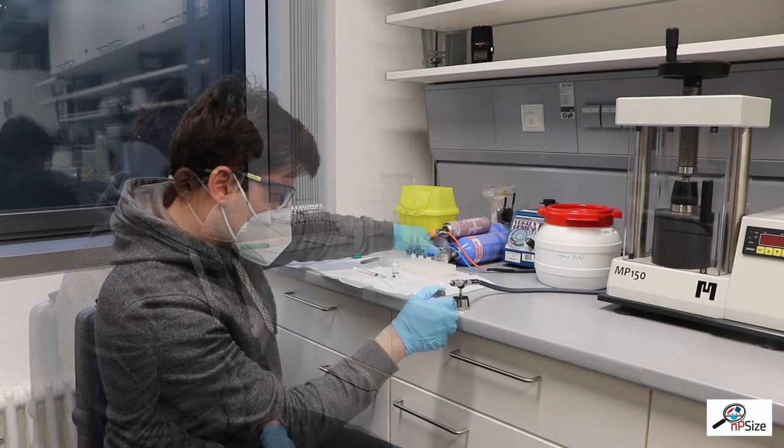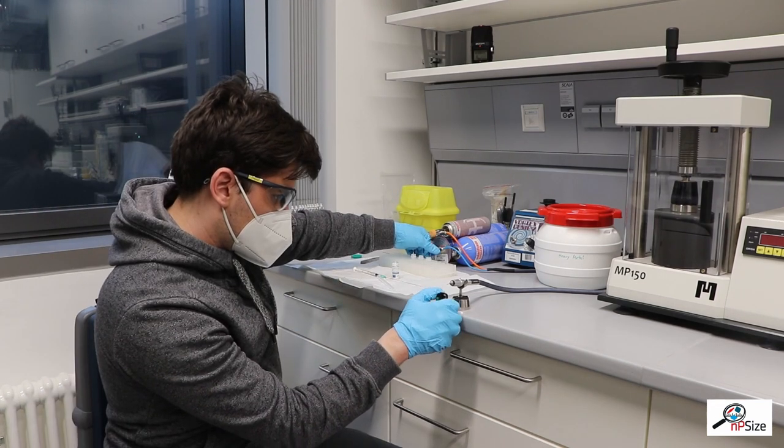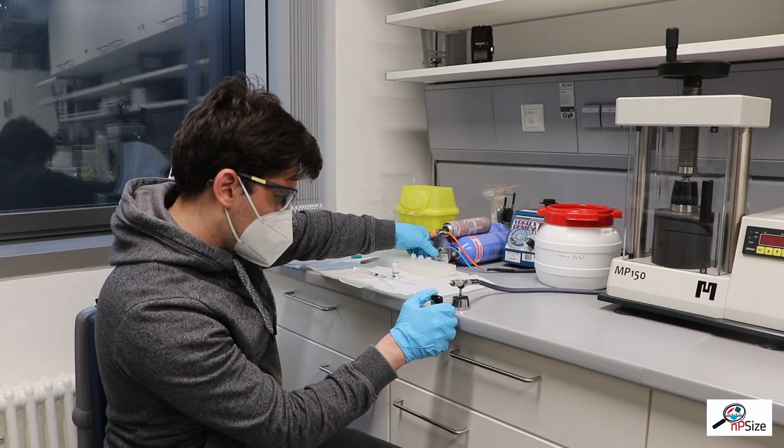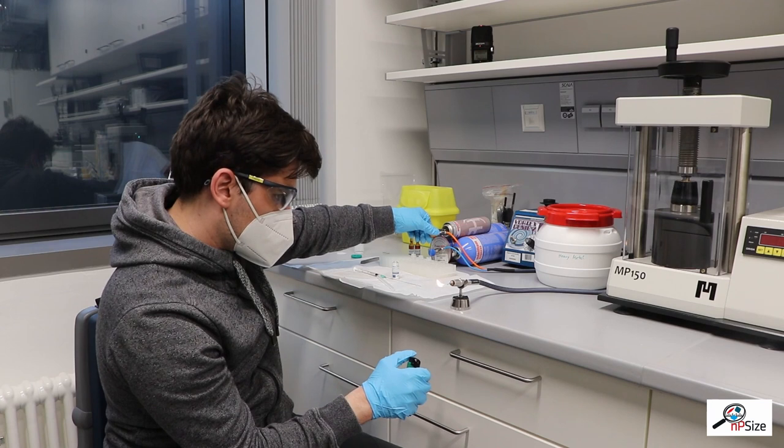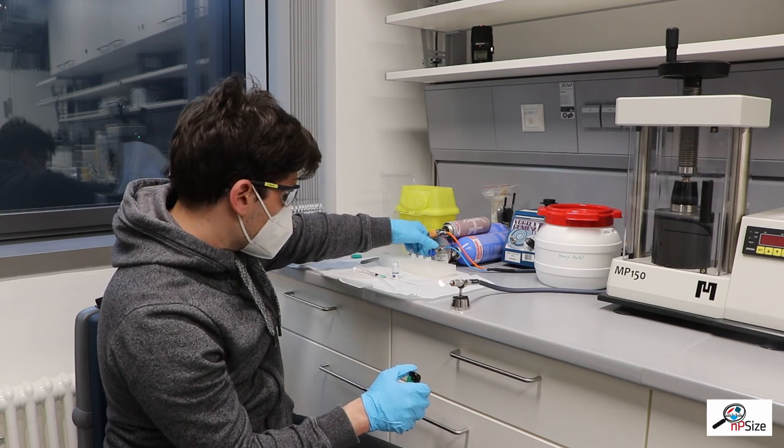The capillary is then closed by welding in the flame of a propane oxygen torch. The torch is extremely hot — it has a temperature of 2800 degrees Celsius.